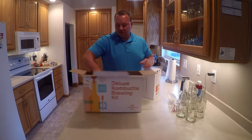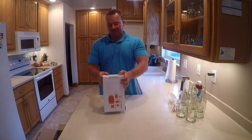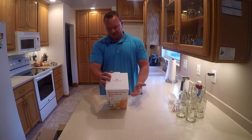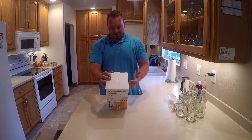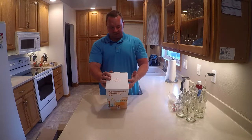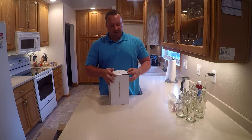So this would be your basic kit. What's in this one? A gallon brewery jar, kombucha culture, liquid starter, organic sugar, organic tea blend, reusable cotton tea bag, temperature gauge, cloth cover, rubber band, pH test strips, pipette, wet erase marker, and step-by-step instructions. So the full kit from The Kombucha Shop.